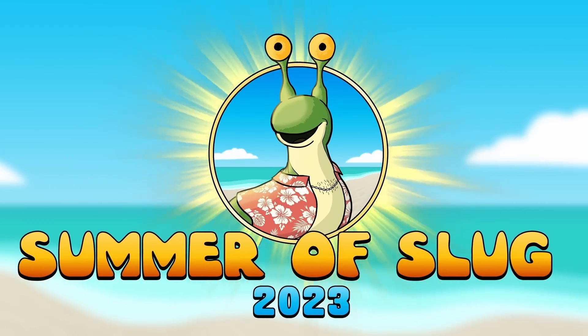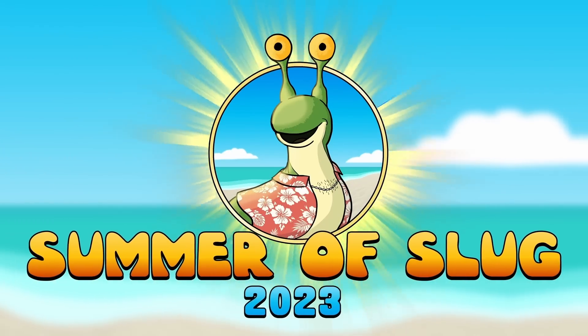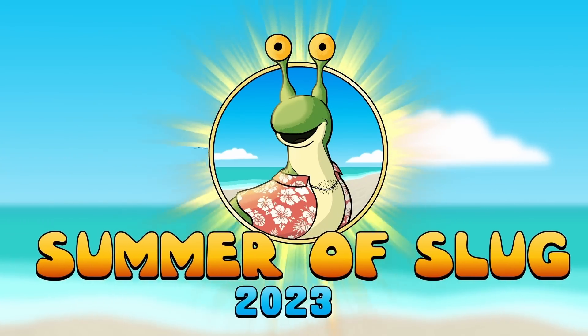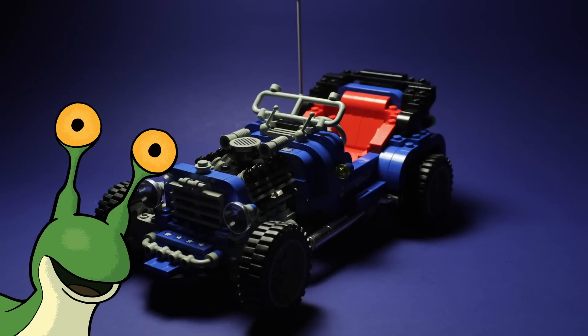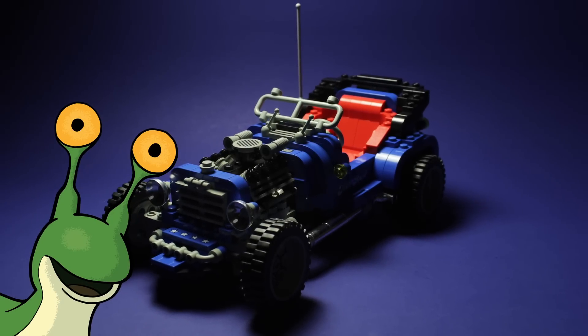It's the Summer of Slug! Hey folks, welcome back! I'm your host, R.R. Slugger, and today we're taking a look at a set with a bit of an odd place in LEGO's history.